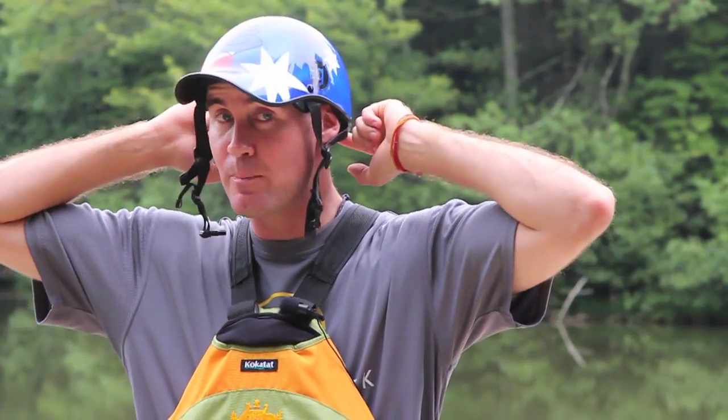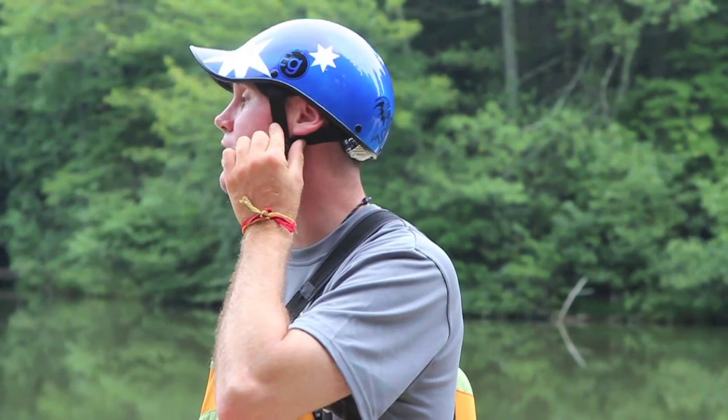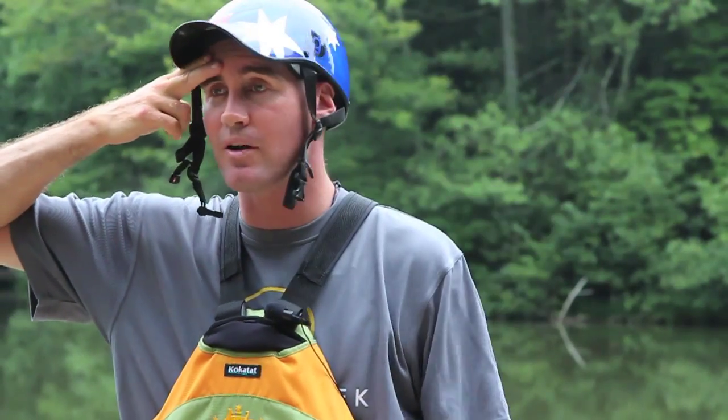First things first, let's provide some protection for our head. We want a helmet that's going to provide protection around our temple and the back of our neck as well. We want a helmet that's going to be adjusted correctly, so make sure we do it up at all times. The helmet's going to do no good if we leave it unbuckled. We want to make sure that our ear tips fit in between the V's of the helmet straps. We also want to make sure that our helmet's adjusted so it sits no further than two fingers above our eyebrows.